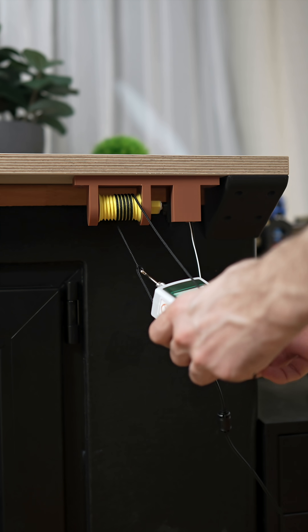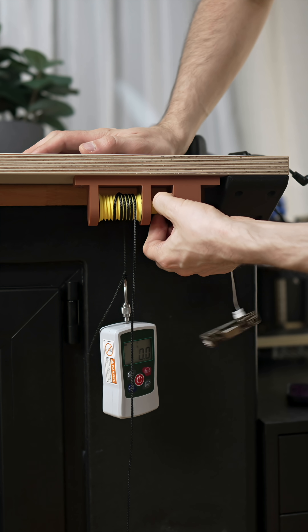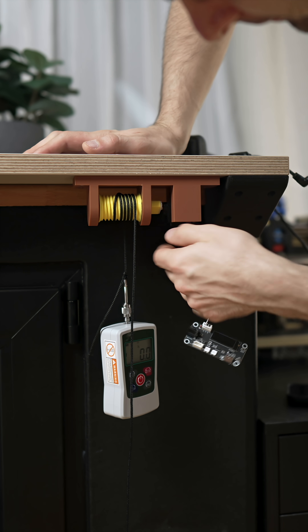Hold your horses. I smell some smoke — oh nice, from the servo. Yup, it smells expensive.